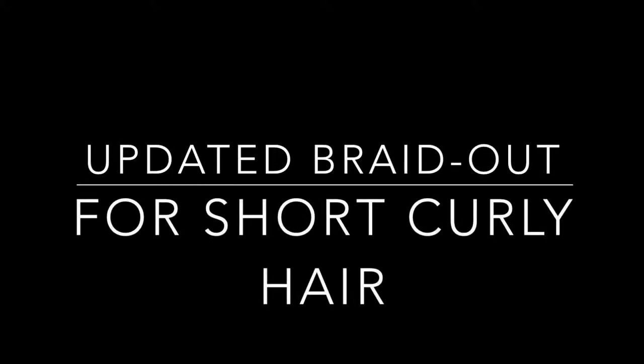Hey guys, welcome back to my channel. I'm going to be doing an updated braid out tutorial — I haven't done one in literally two years. I wanted to do an update because of the difference in my hair. As you guys already know, I did cut it a few weeks ago, and this is actually my first time doing a braid out since the cut.